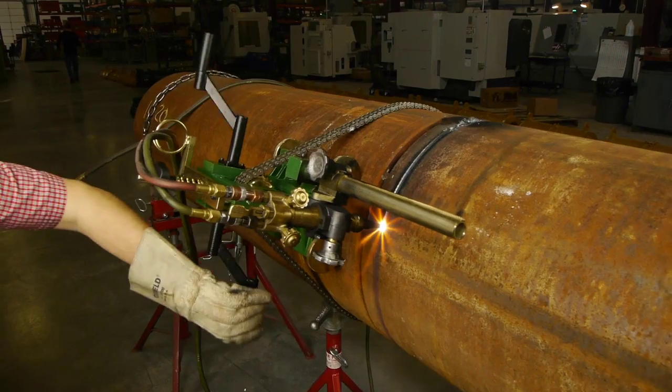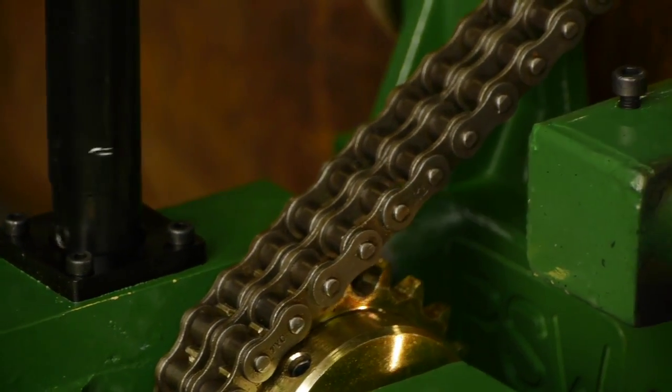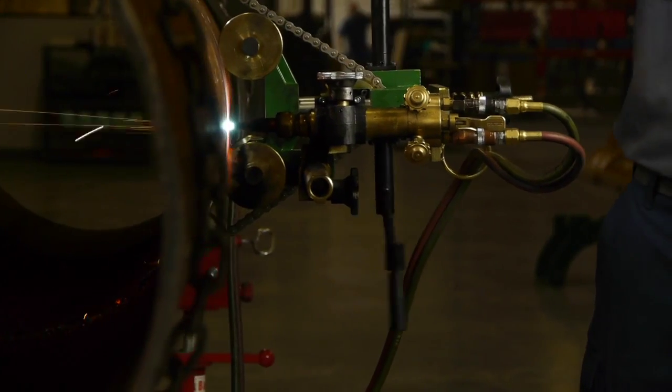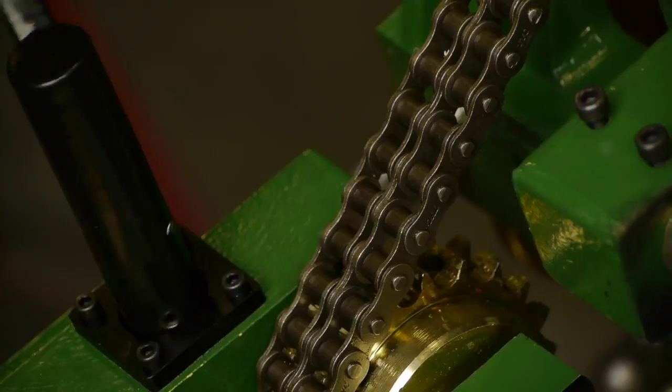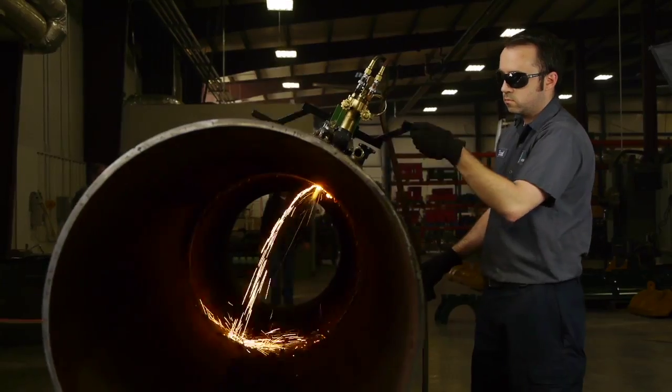Guide tracks can also be supplied for additional accuracy or to cut vertical pipes and vessels. This pipeline-proven machine is manufactured in the EU by Sawyer International. A new generation of equipment has arrived — experience Sawyer.